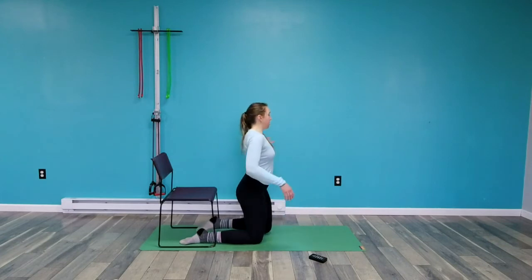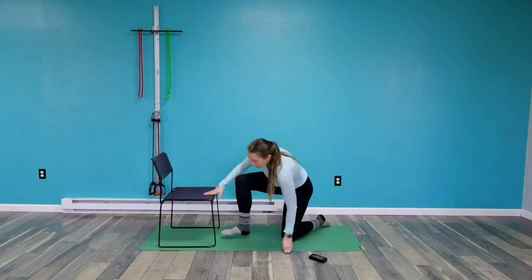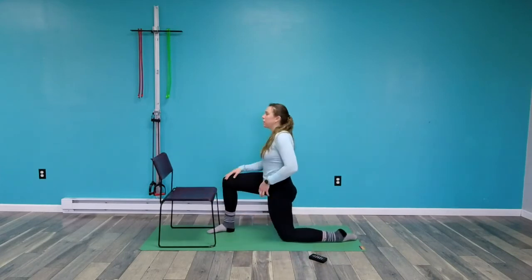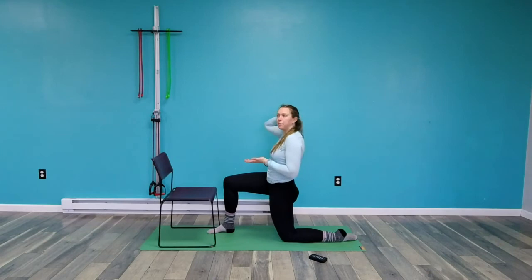Switch sides. Try to stay as upright as you can because with all of these stretches, what we're trying to do is get the stretch from moving our thigh and our pelvis, not just our thigh, because the stretch is going to come from moving both of the bones of the joint.